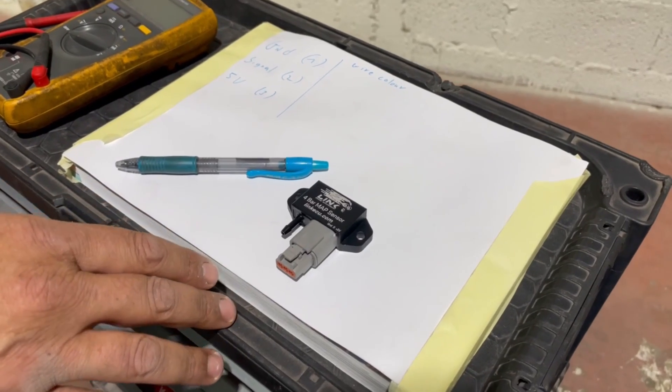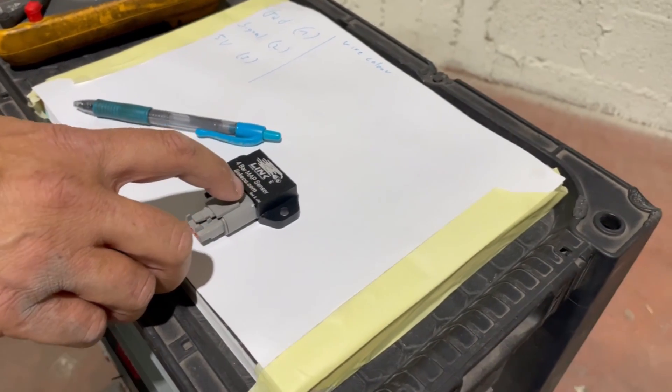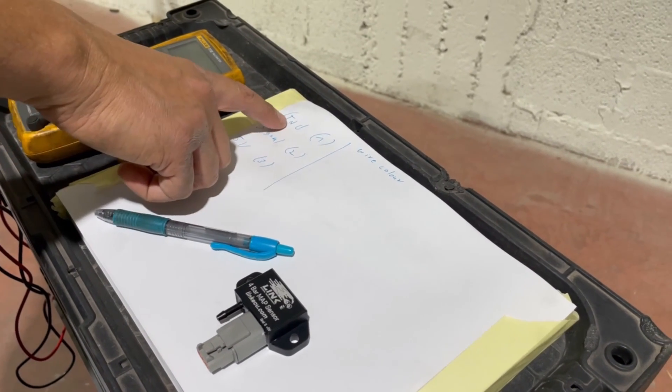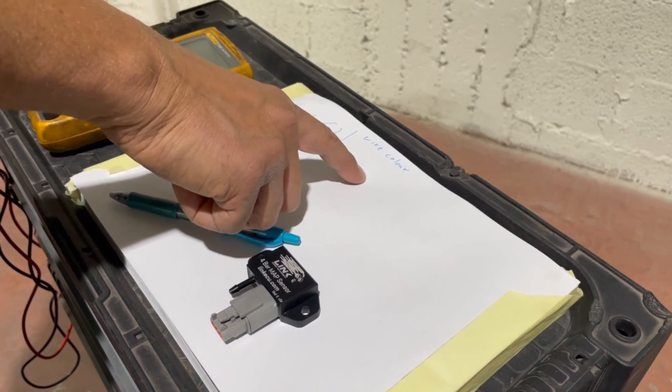First thing is to document which wire is which. LINK have supplied us with their pinout to the sensor — ground, signal, and 5 volts. We wrote those three of them down, and after we run our checks with the multimeter we will write the wire colors down.